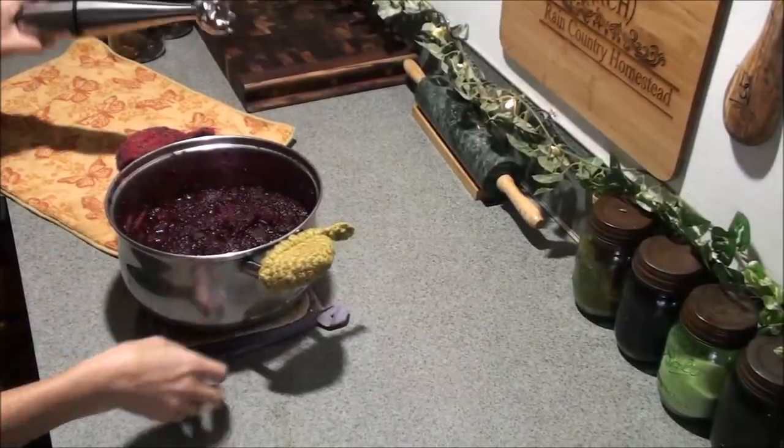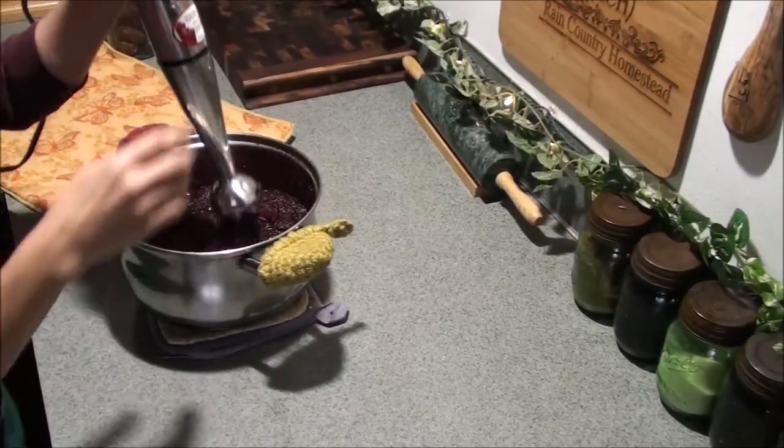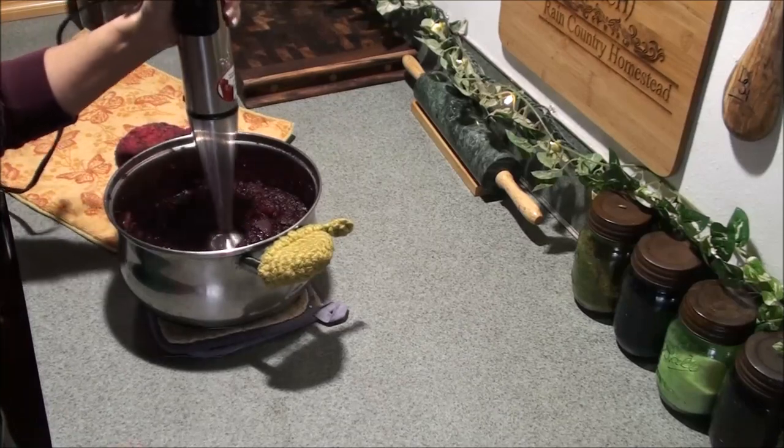Alright, I'm back in the kitchen and the next step is simply taking a stick blender, sticking it in there, and blending it until smooth.